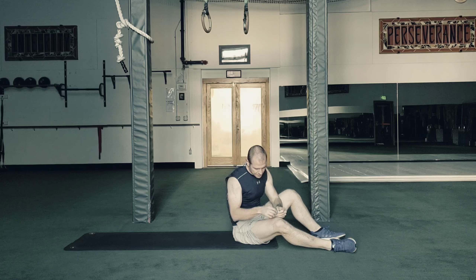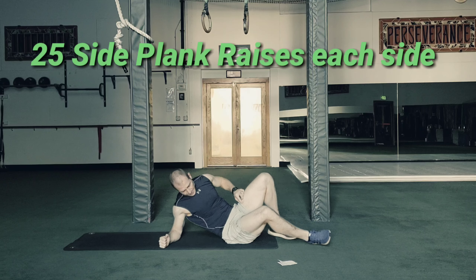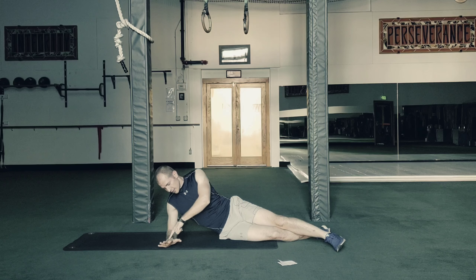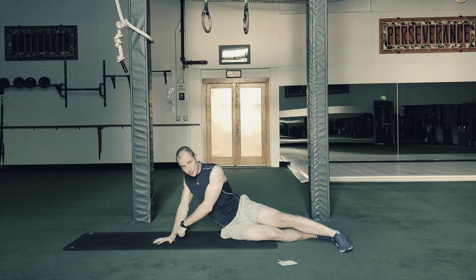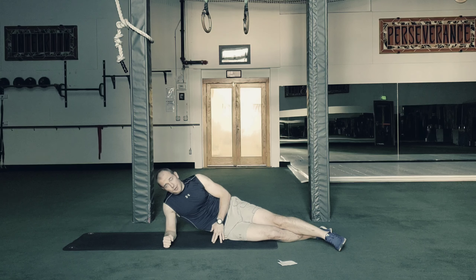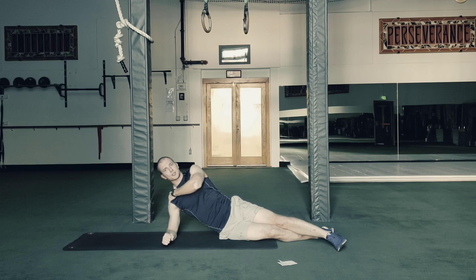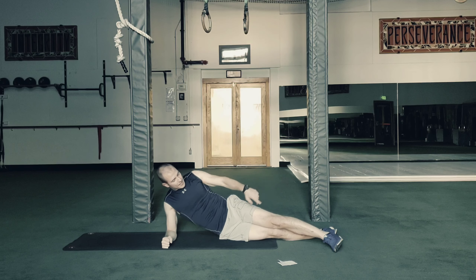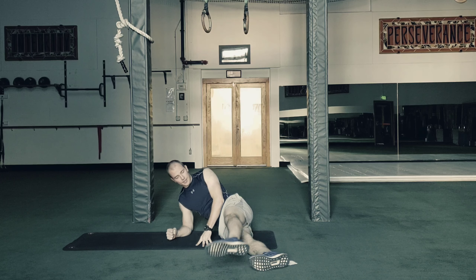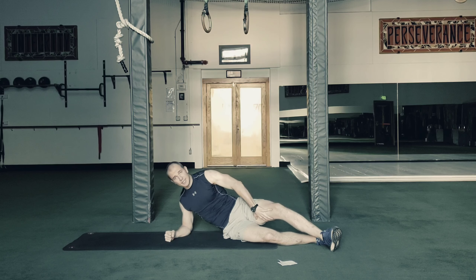Next one is a side plank raise. I like to do side planks on the elbow, not the hand, because doing it on the hand loads a lot of pressure on your wrist. Make sure when you do it, don't let your shoulder come up — keep it pushed away. You're essentially pushing your elbow into the floor, keeping your shoulder packed into the right position. Feet stacked one in front of the other — not like this. This gives you better balance and recruits these muscles a lot better.